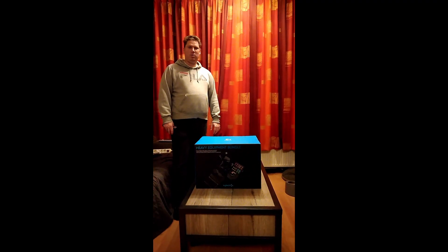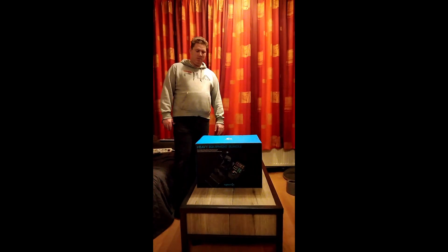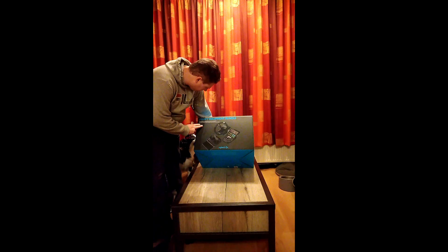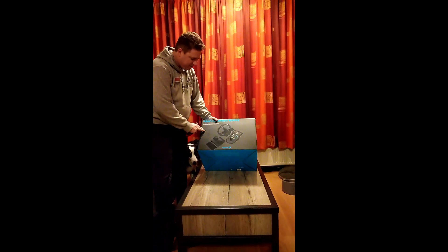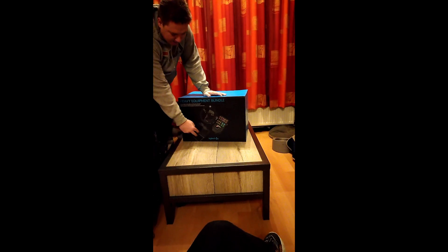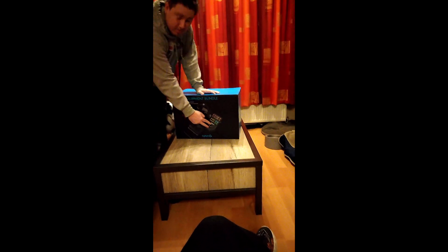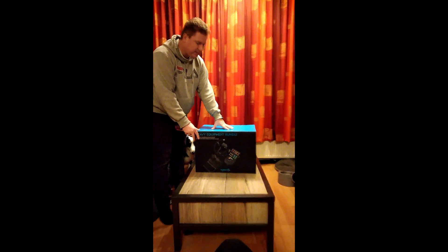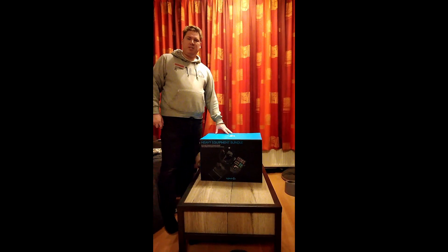Ladies and gentlemen, what's up? My name is Hector and welcome to a new video. In this video I want to unbox the Logitech — I don't even know what it's called — the Heavy Equipment Bundle. It has a steering wheel, pedals, a joystick, and a lot of buttons. All three in one package. I bought this for Farming Sim 22.